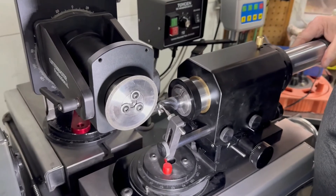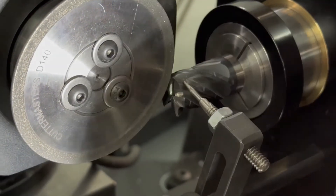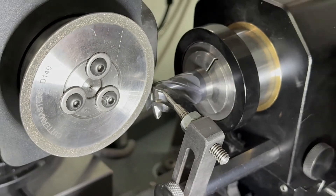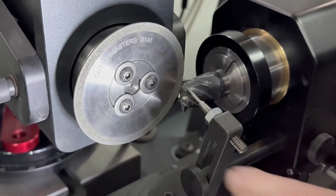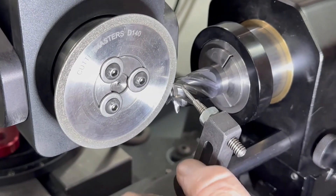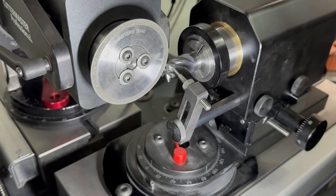And then this tooth should be in the vertical. Now once you've got it, you just bring it in until you're just coming into the vertical. That's good. And then you set your tool rest to support the tooth in the vertical.